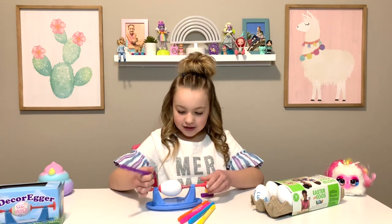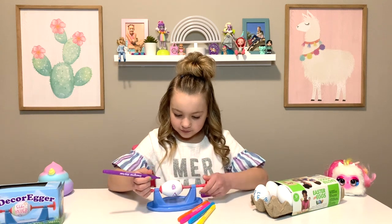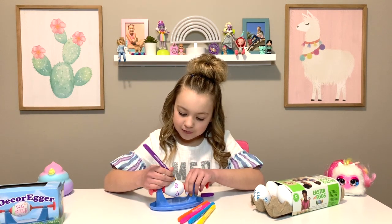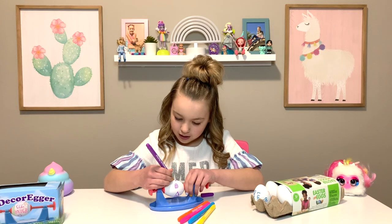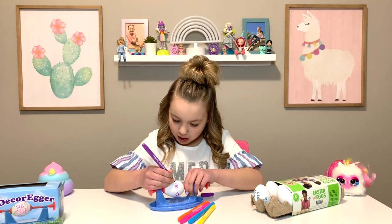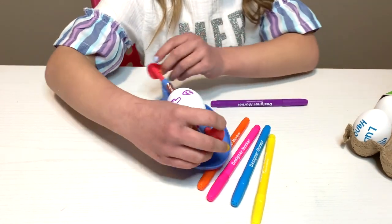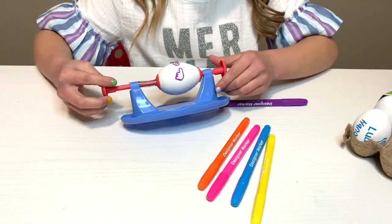And then you hold it. So this is it so far. There is a heart, a smiley face, and a thumbs up.